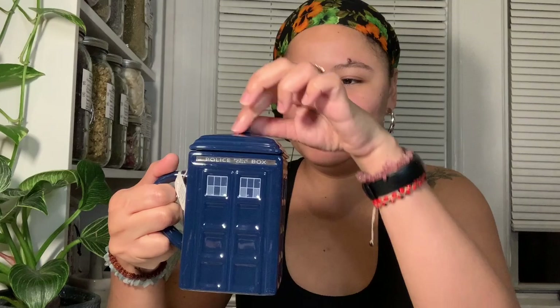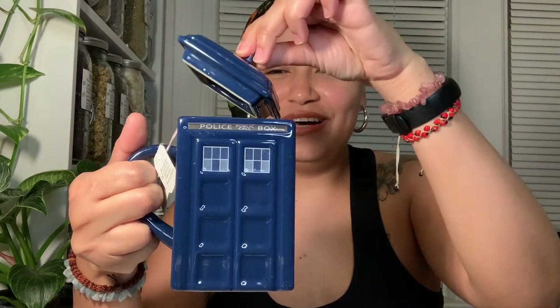I also just got this TARDIS mug, which I am so obsessed with. It has this really cool top to seal it while it's brewing, so all the medicinal properties and oils stay in — I don't lose any of the good stuff. It's a really decent size since I drink a lot of tea. It's going to keep it hot, it's cute, it's square — I don't have a square teacup.